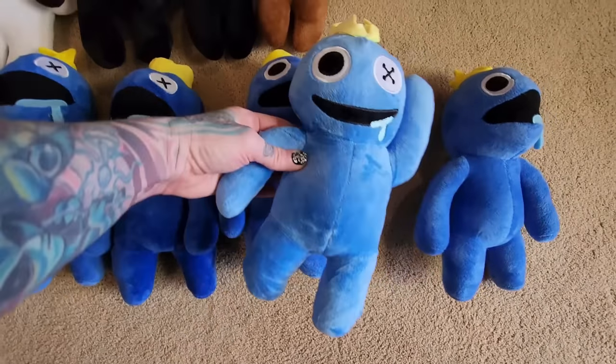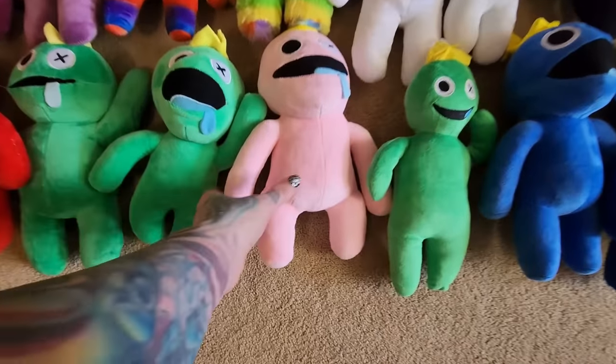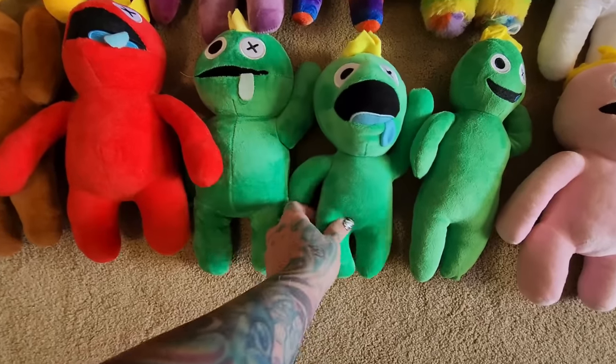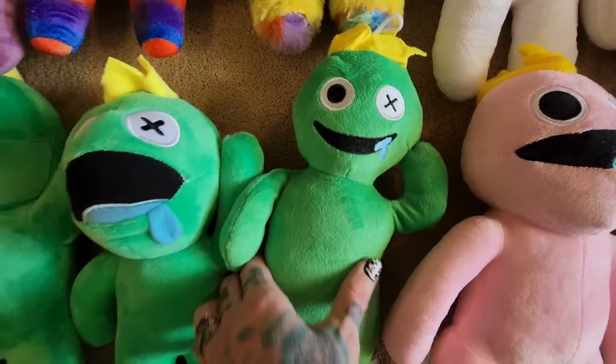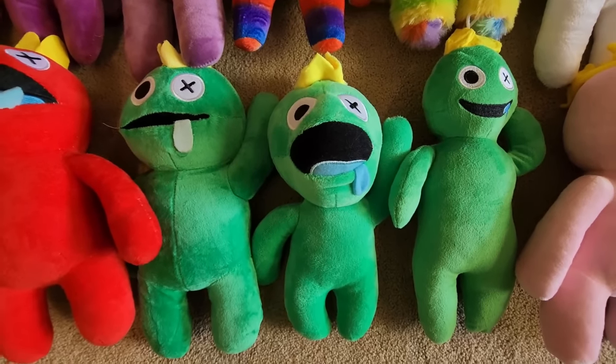And this one is just a silly little drooly guy — he's so cute. Then we have three greens here. You can see the difference: this one has kind of that weird egg-shaped head, that one's just a little fatty, and that one's just a silly guy. You can tell how the makers make them just a little bit differently.